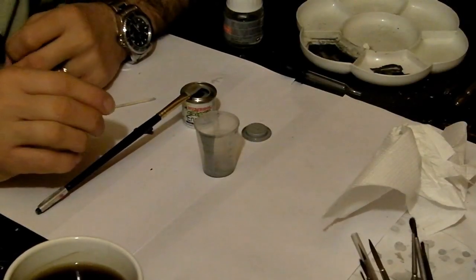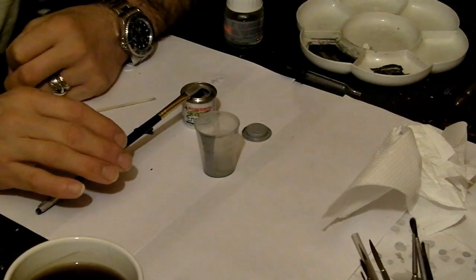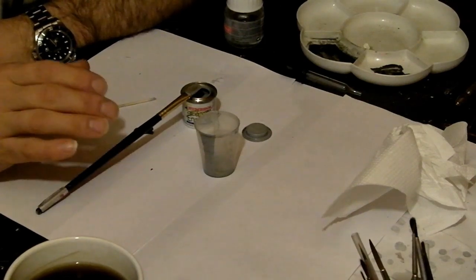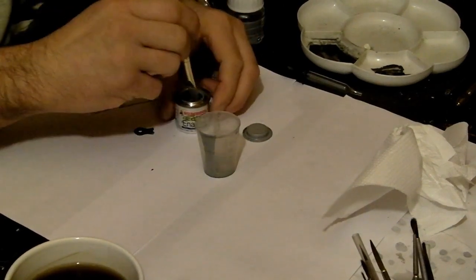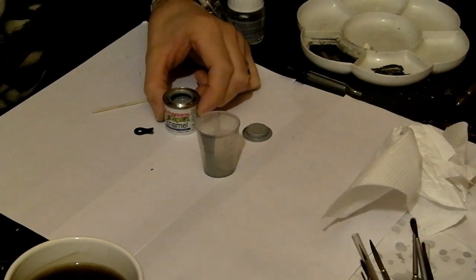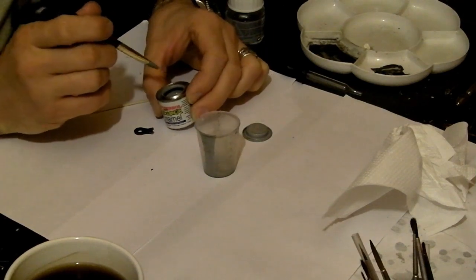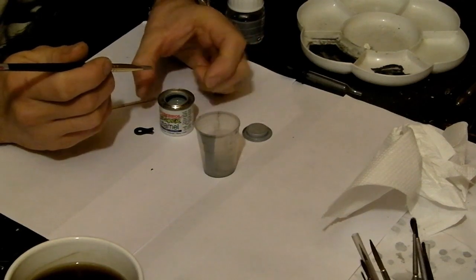We move on to the priming stage. For priming purposes I use Humbrol Matte Enamel Paint — either grey, white, or yellow depending on the application. White under a pale colour such as yellow, grey for general purpose, and yellow under reds specifically because it gives it a bit more zing. Grey is a good general purpose all-rounder. We prepare the tinlet by giving it a good stir with a stirring stick — this can be anything from a cocktail stick to the flat disk I use. Give it a good stir and make sure there are no lumps of solidified pigment in the bottom.